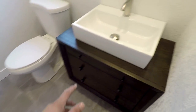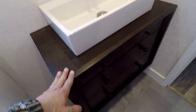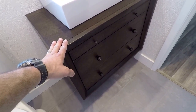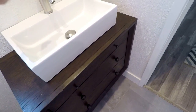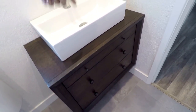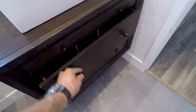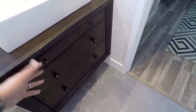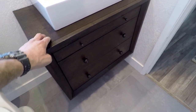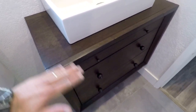We've got a vanity here — this one is interesting. It was an old cabinet the customer decided to sand and stain. What we did was bore a couple of holes for the drain kit, faucet, and water lines, and do a little modification within the drawers to accept the plumbing. So if you have any old furniture laying around, it could be used for a bathroom or home remodel.